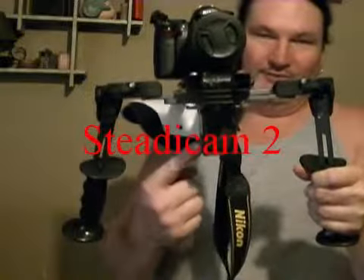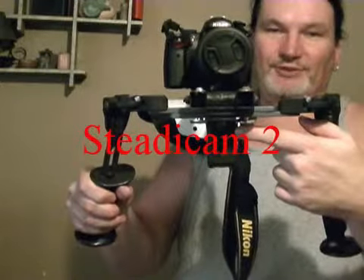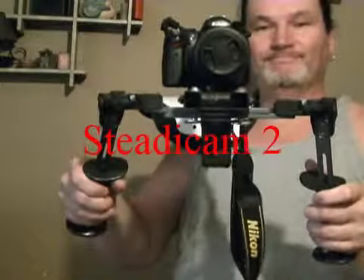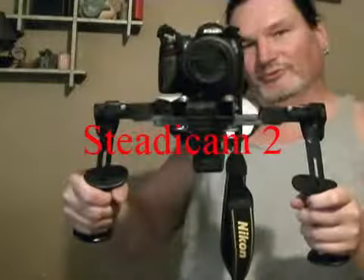You might have noticed the tape measure underneath — it can measure your distance away from whatever it is you're shooting. There's also a laser level on it, which can help you aim and level your view with the viewfinder from the camera. You can use it as a movie camera or for still shots.